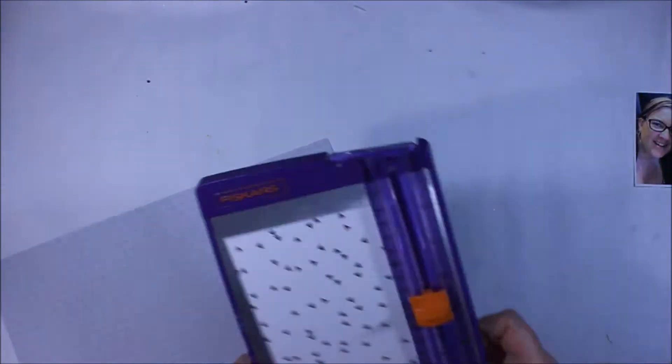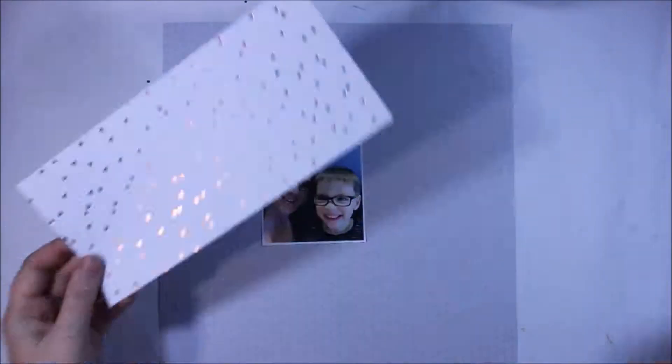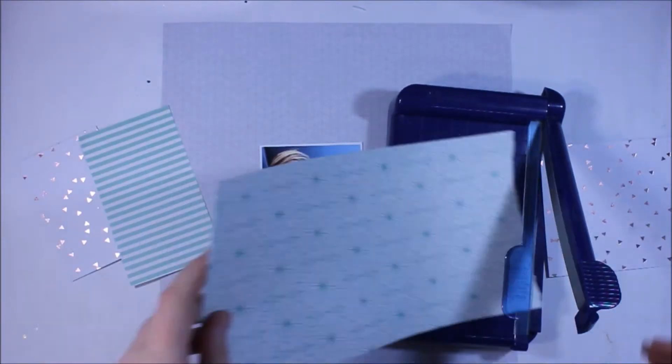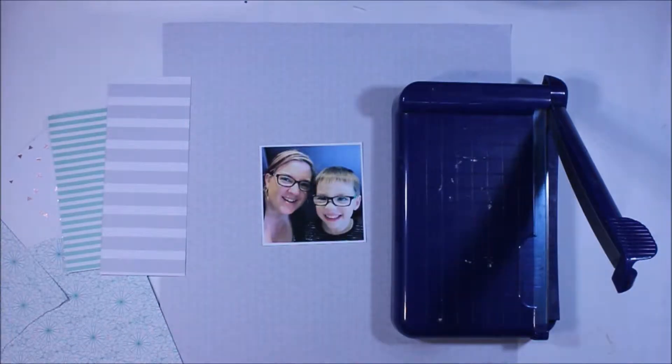First up is this Lively Geo's 12x12 paper pad, and honestly this appealed to me straight away — not only because of the turquoise colours but just the patterns — and I think this would work really well for any kind of page.